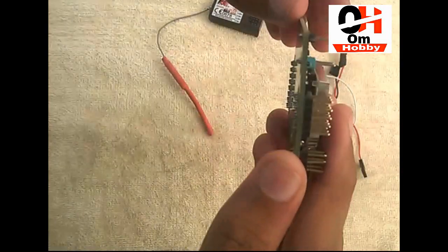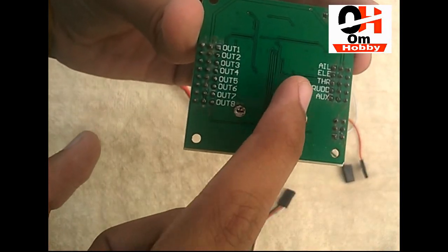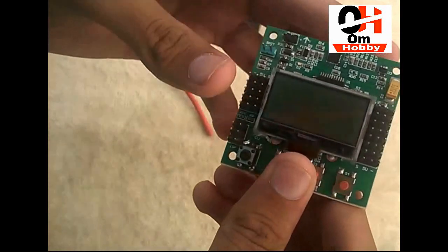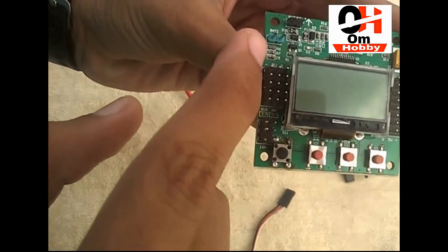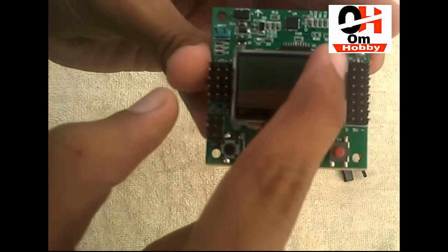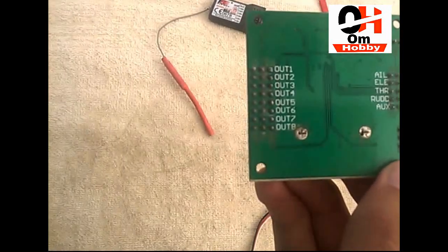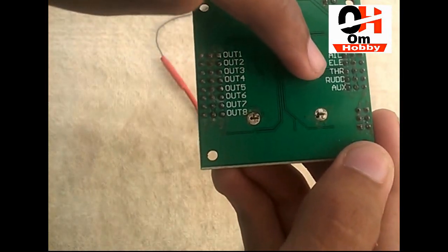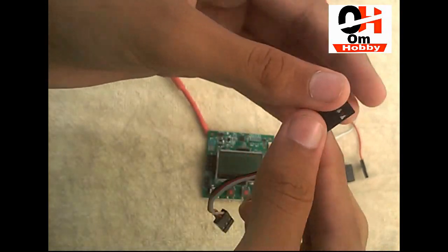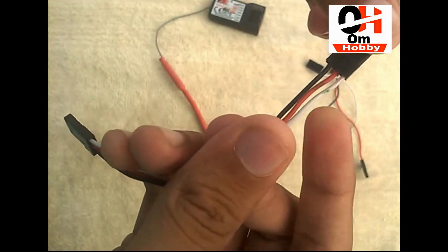This is our flight controller board. As you can see, those are all the inputs: aileron, elevator, throttle, rudder, and aux. Those are all the input pins — we have to connect our receiver to those pins. And those are the output pins — we have to connect our motors, meaning ESCs, to those.